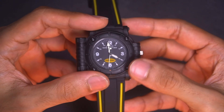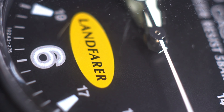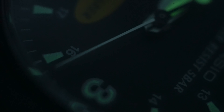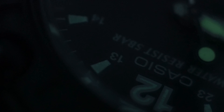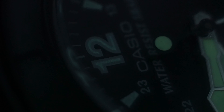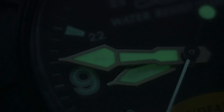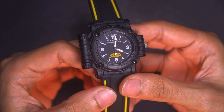There's no date indicator at all, but you do have a 24-hour time format. Believe it or not, all of the indices glow in the dark — though due to its age, of course, not as good as new. It still works, except for the moving second hand; the only part you can see in the dark is the end counterbalance piece. I'll give it a pass.